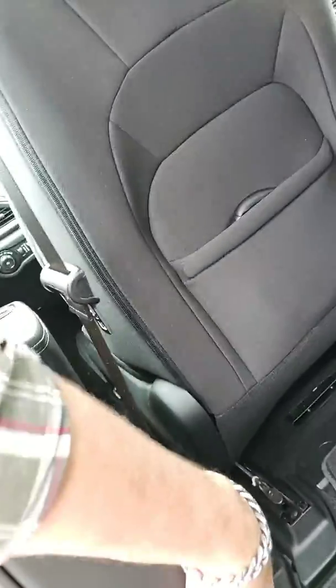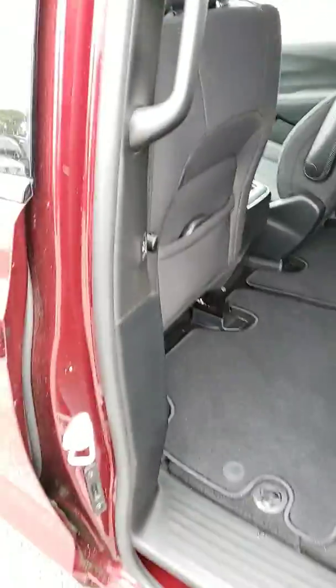Your stow and go storage is down here. You have a button right here that you mash and the seat goes forward, giving you easy access to the stow and go compartment located right here. When you're done stowing and going, smash the button and the seat comes back.